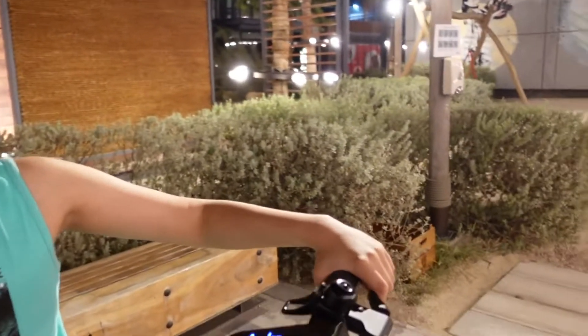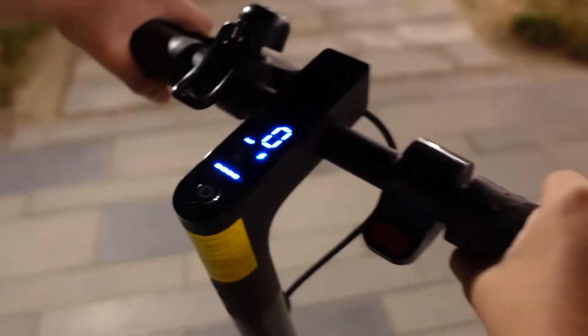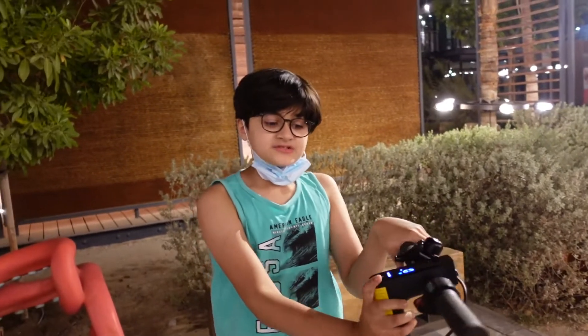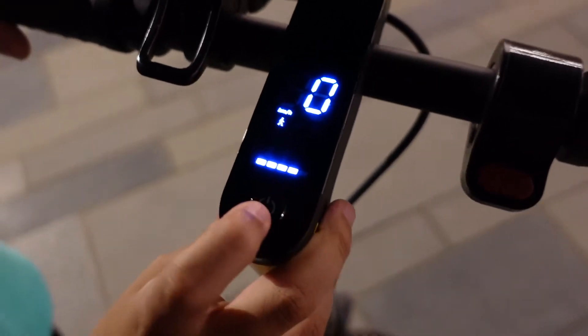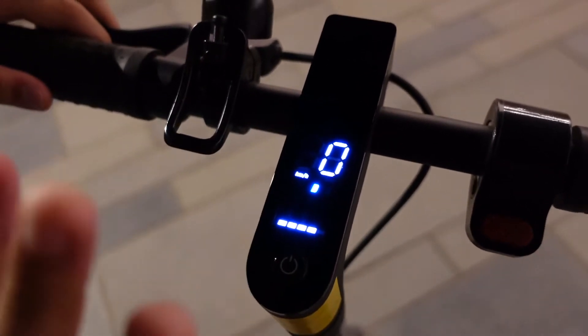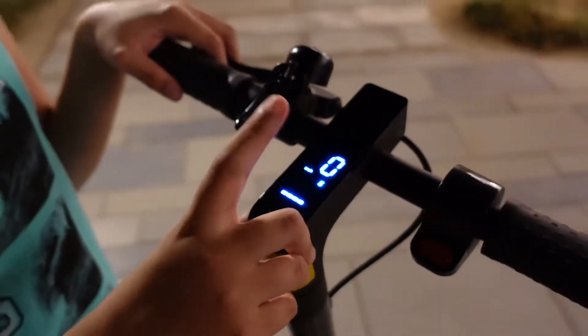It can go up to 45 kilometers — that's the range, how many kilometers you can ride it — and it goes 25 kilometers an hour, which is the max speed. There are three different modes: walk mode at six kilometers an hour, drive mode at around 20, and sports mode at the max speed of 25 kilometers an hour.